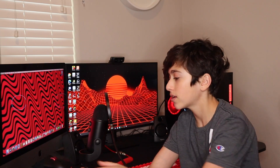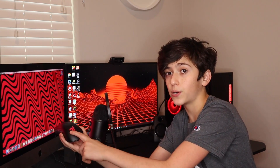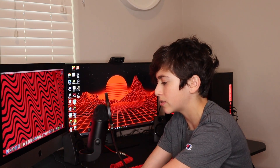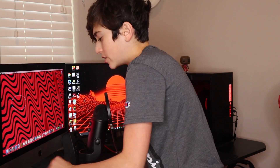I also have my Razer DeathAdder Elite. I got this for $40 off Best Buy. It's pretty nice — a decent mouse. You're really just paying for the RGB, which is pretty cool. There's the Razer logo lighting and the scroll wheel lighting. It's nice. And there are two DPI buttons to move the DPI up and down. It's a nice mouse, but I'm not going to use this for gaming.